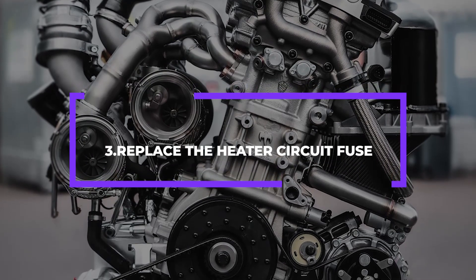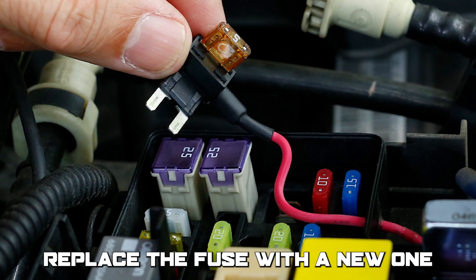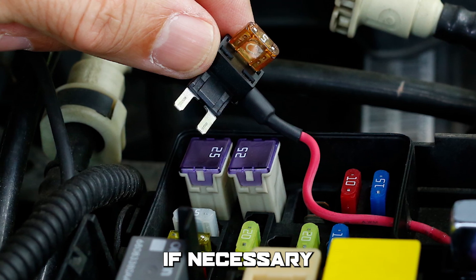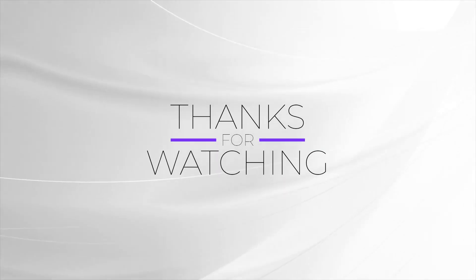Number 3: Replace the heater circuit fuse. Locate the fuse box in your car's electrical system, replace the fuse with a new one if necessary, and reconnect the negative battery cable to the battery. Thanks for watching!